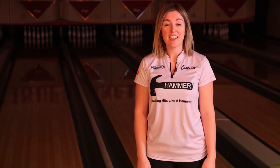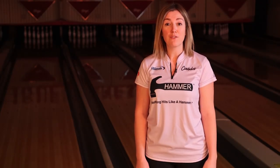Hey Hammer fans, this is Laura Clevenger here. Today, we're going to talk about the Black Widow 2.0 hybrid.